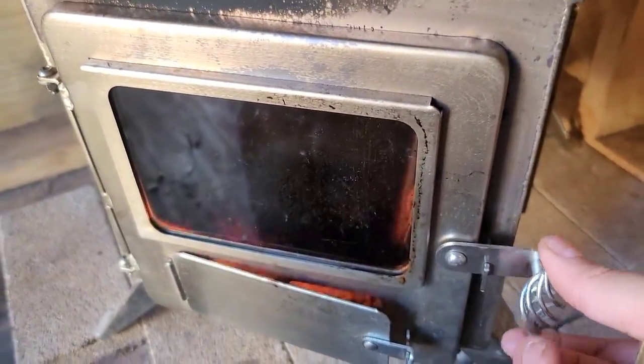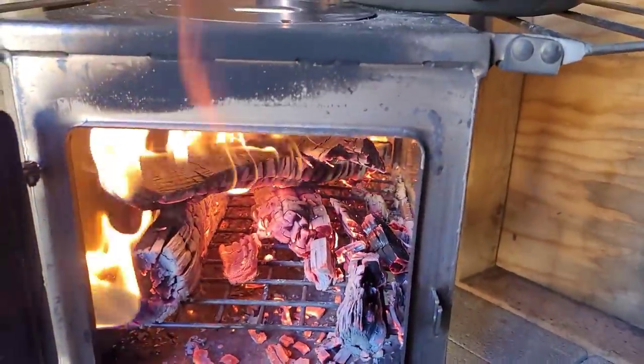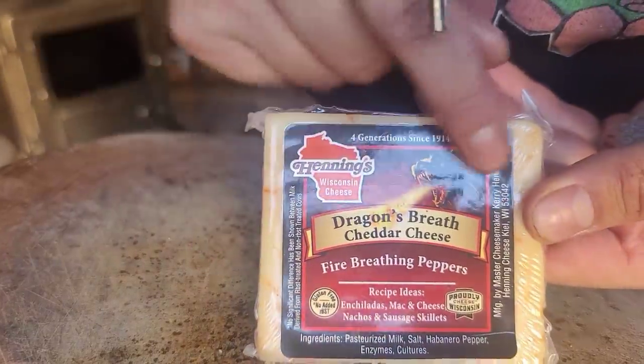I've closed off the airflow a little bit and it's actually doing pretty well. Let's add some Dragon's Breath cheese to the burger.